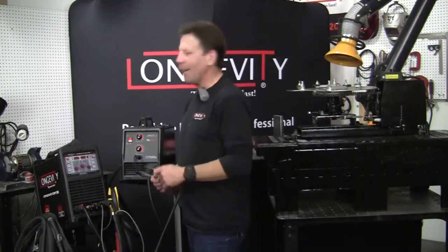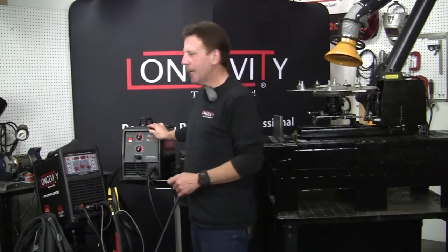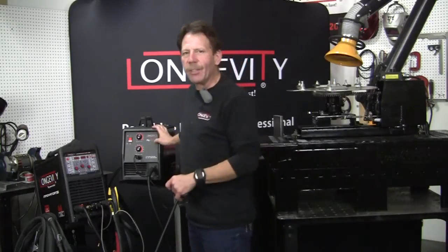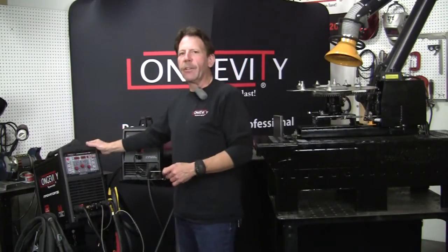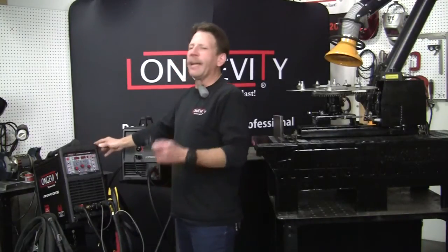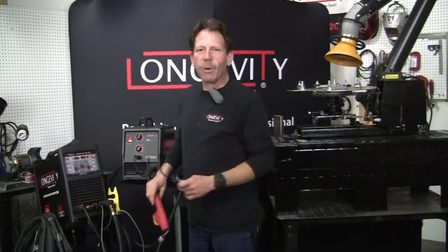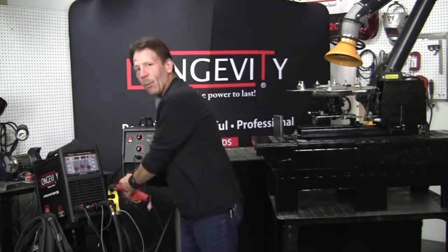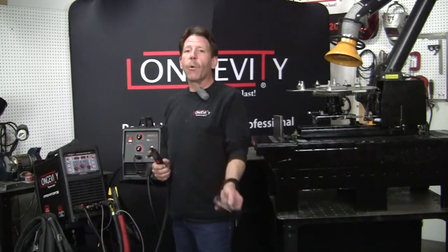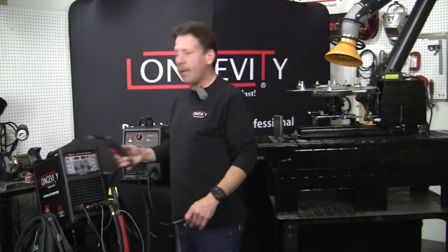I used two machines: our MIG Weld 140, a little wire feed machine, using hard wire with gas – 25% argon, 75% CO2. Then I used our Innovator 255i, which has the TIG welder and the plasma cutter on it. I didn't need the TIG welder, but the plasma cutter worked like a champ. Same with the little wire feed 140 – that worked great too. I used hard wire instead of core wire; it's just a little cleaner weld on clean-up.